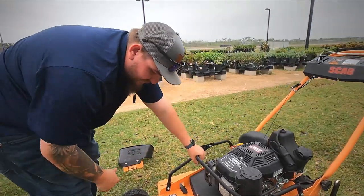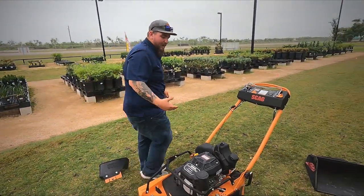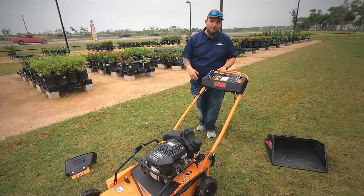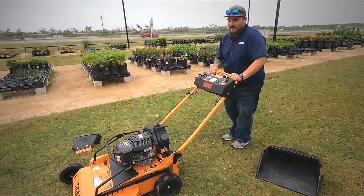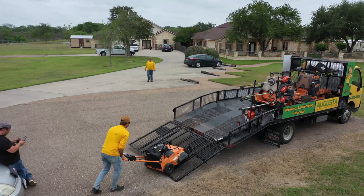Out in the field, the guys did mention that if you're in real thick grass — like we did a couple of first-time cuts — these do have a tendency to lose traction. The back wheels will kind of spin on the grass and you really got to get into it. They also mentioned it is a little heavier than your Exmark or your Toro.